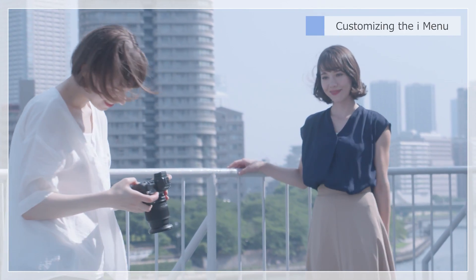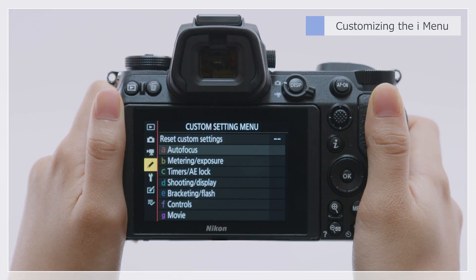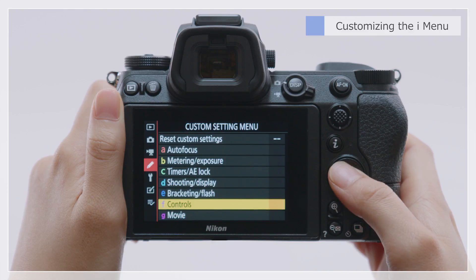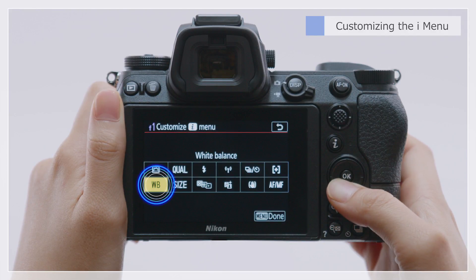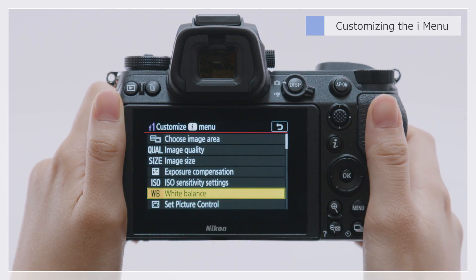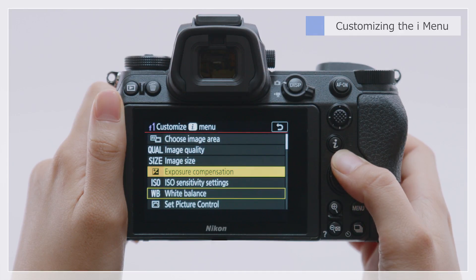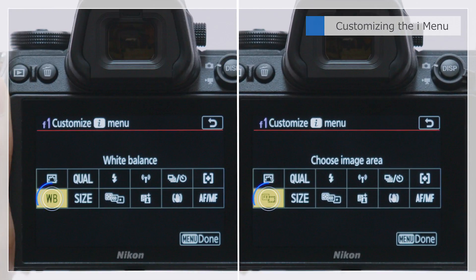You can even customize the iMenu to make it easier to use. Highlight F1 in the custom settings menu and press OK. Say you want to replace the default white balance option at the bottom left with image area selection. Press OK and select Choose image area from the menu list. You can see that the item displayed in the iMenu has changed.